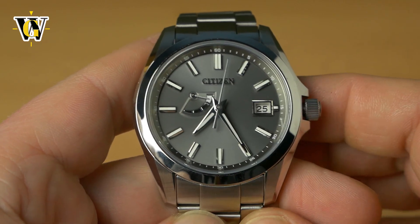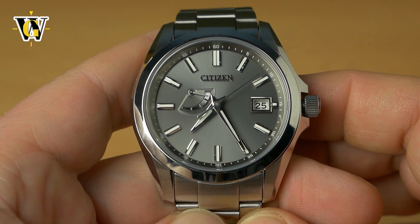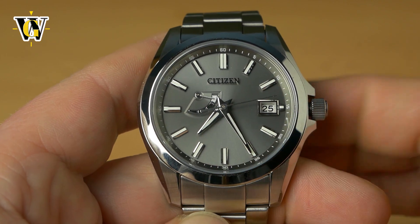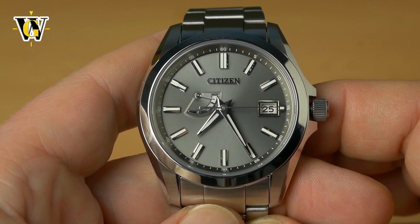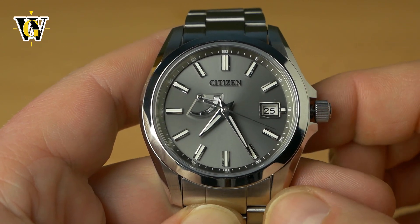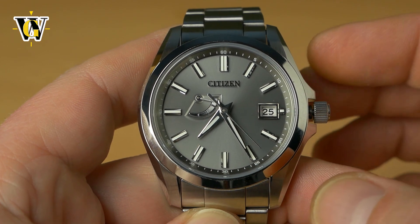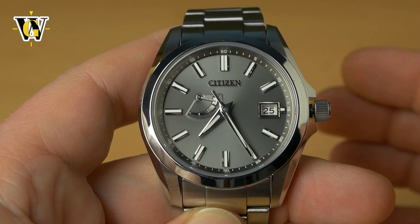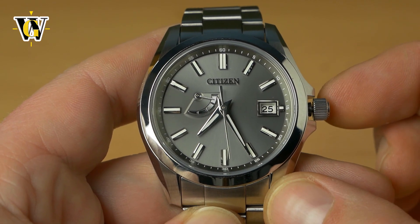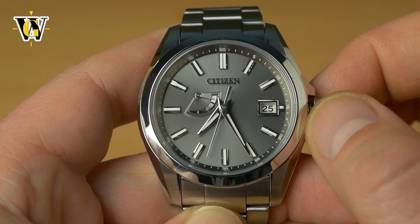Once you've done that, you can go and set up the date and the hours, because this watch has an independently settable hour hand so you don't have to set up the hours right now. To access the calendar information, you pull the crown to the first position. This is something you'll also use when you change time zones or when you want to change the DST setting from winter time to summer time and vice versa, because pulling the crown to the first position doesn't affect the minutes and the seconds — it only affects the hours.